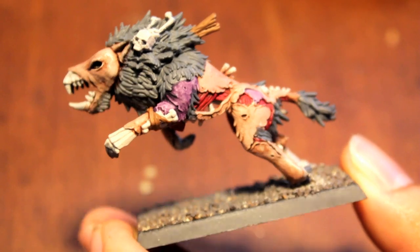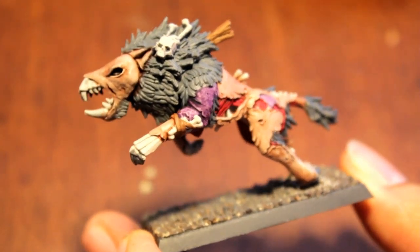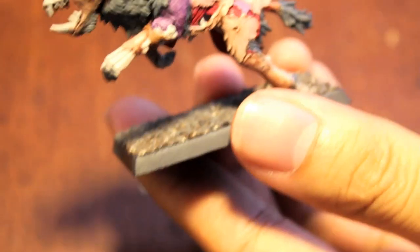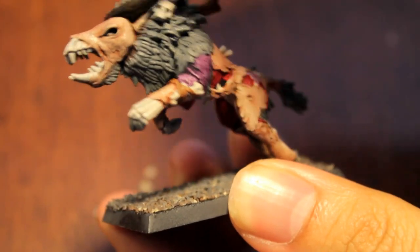The next step in painting our little poochie here is a Bad-Dab black wash. All you're going to do is put that wash directly onto your brush, load it up. I like to start from the top and work my way down.